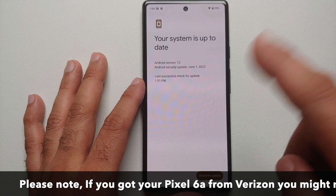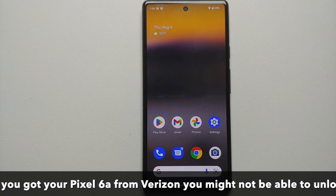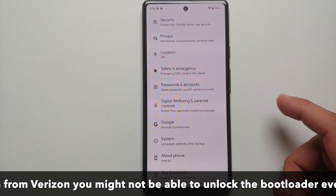To update your Pixel 6a, go into Settings > System > System Update, and here in 'Check for an Update' you should have the latest security patch available. Now, even after that my OEM unlocking is still grayed out, so unfortunately the only solution I could find at the time of recording this video is to reset your phone.